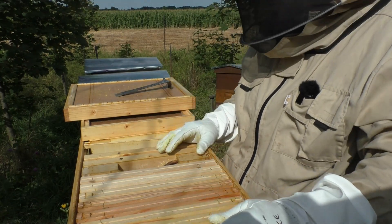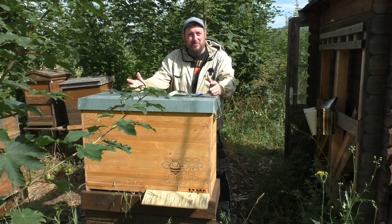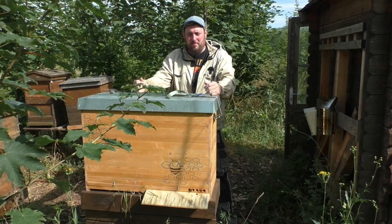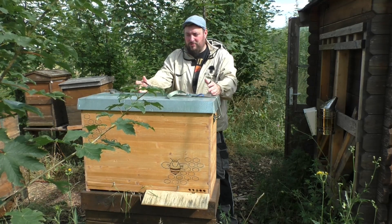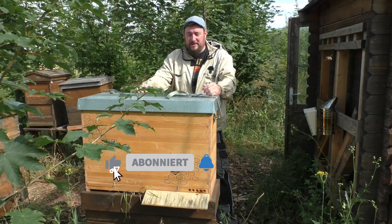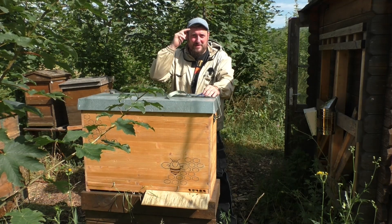Eigentlich war es das schon wieder – Deckel zu, und fertig diese Durchsicht. Eine weitere Durchsicht bei der Einraumbeute ist erledigt. Ich mag die Einraumbeute – es ist super, wie sie sich entwickelt hat, beziehungsweise das Volk in der Einraumbeute. Und man sieht, es geht auch richtig mit Vollgas weiter. Mich wundert es, dass da nicht zu viel Nektar drinnen ist, was die da herschleppen. Jetzt wieder zwei Rähmchen erweitert. Ich bin zuversichtlich, was die Überwinterung angeht – das Volk wird sicher noch auf zwölf Waben kommen. Falls euch das interessiert, unbedingt Abo dalassen. Ihr könnt mir gerne unten in die Kommentare schreiben, wie euch dieses Einraumbeutenprojekt gefällt. Habt ihr selber Einraumbeuten? Danke, dass ihr wieder dabei wart – bis zum nächsten Mal.